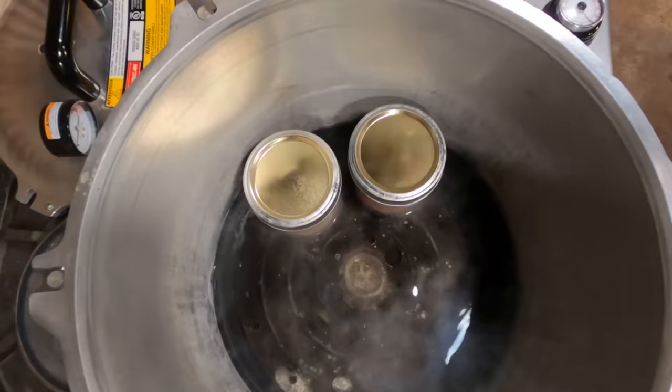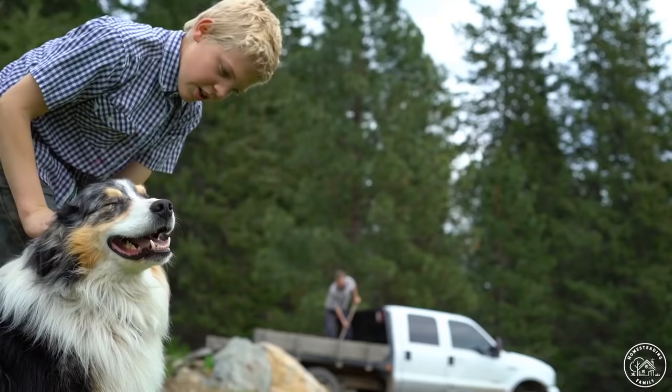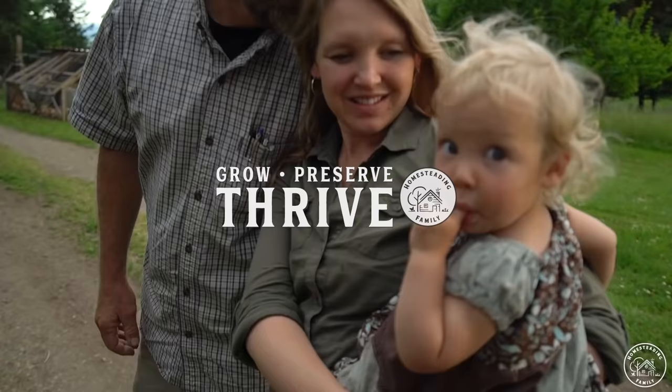You guys are not going to believe how easy it is to can chicken. About two or three weeks ago, we butchered all of our meat chickens — 153 meat chickens — which takes a lot of food for our large family to have enough meat for the entire year. Those 153 chickens completely filled up our chicken freezer and overflowed into the beef and pork freezer, and with beef and pork about to get butchered, I need the freezer space back. That means getting some chickens out of the freezer and onto the pantry shelf by canning them.